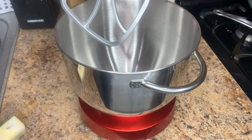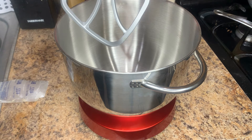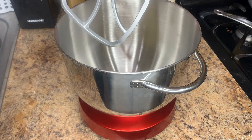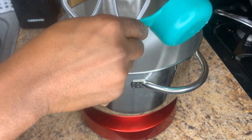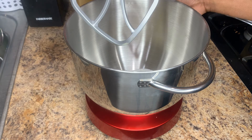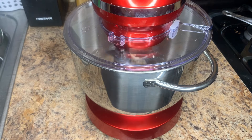In our mixer, we're going to add our room temperature butter. Just make sure you take the butter out with enough time to reach room temperature, or if you forget, you can pop it in the microwave for a few seconds. Then we're going to add our granulated sugar and our brown sugar. Now we'll go ahead and start the mixer and cream our sugar and butter together.